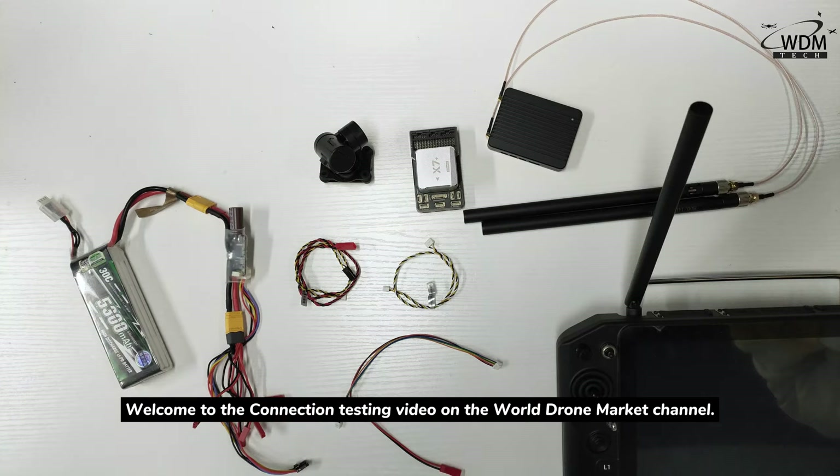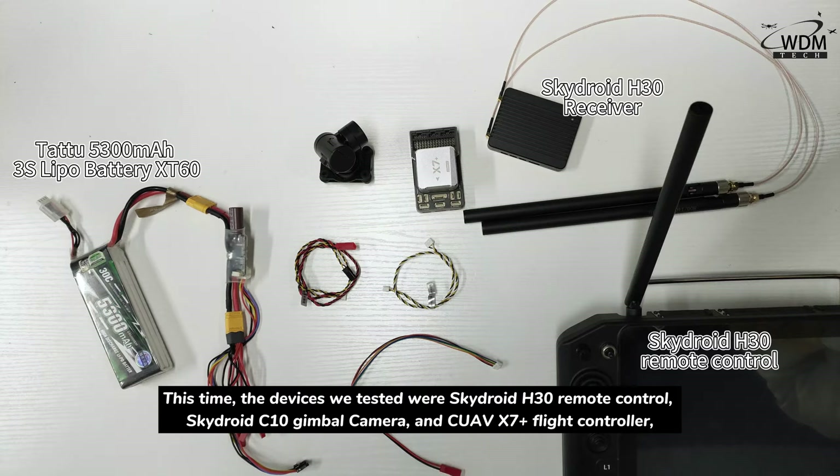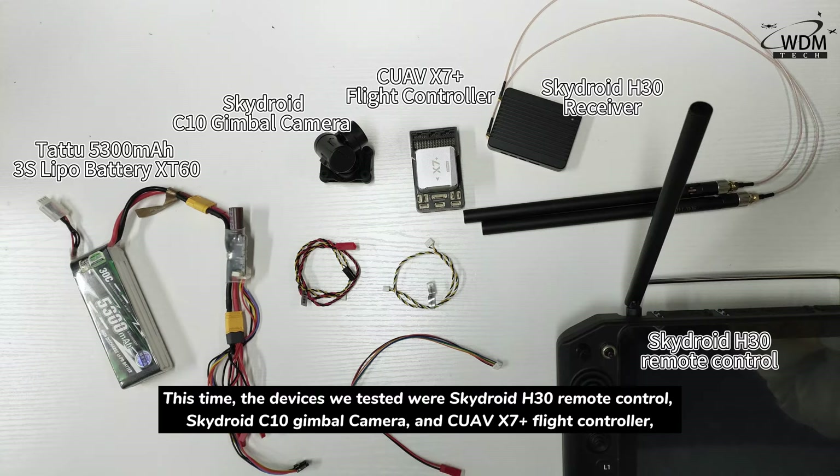Welcome to the connection testing video on the WorldZoneMarket channel. This time, the devices we tested were the SkyDroid H30 remote control, SkyDroid V10 gimbal camera, and CUAV X7 Plus flight controller.